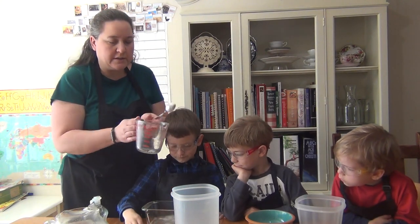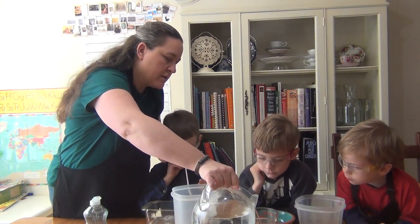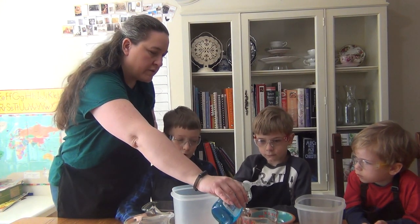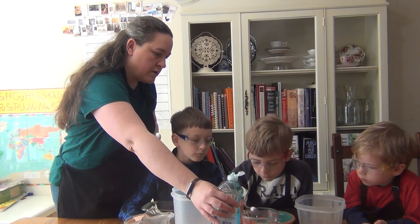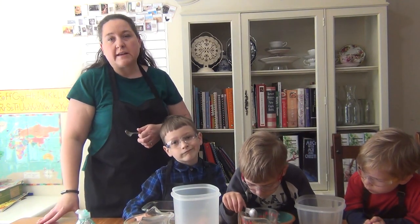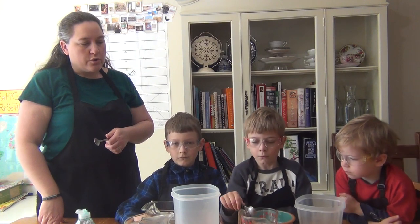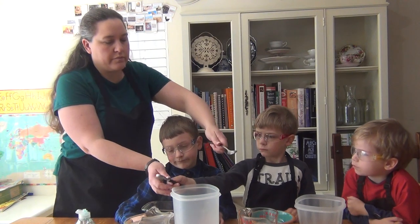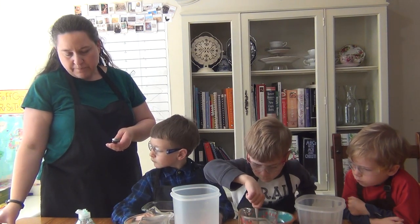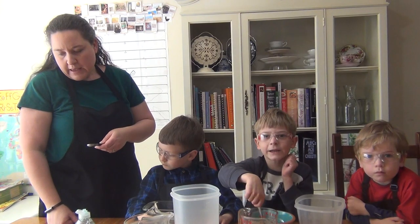Now we're going to do the same thing for Nate — one cup of water and two teaspoons of soap. If it's just you doing it, you might want to use less than half a cup. Maybe you want to use a whole bunch of different containers — you might try three or four or five different containers yourself. They are each using two different containers, putting half a cup of bubble solution in each, so we can see what's going to happen. We're making bubble towers.